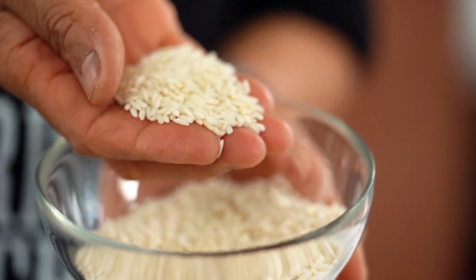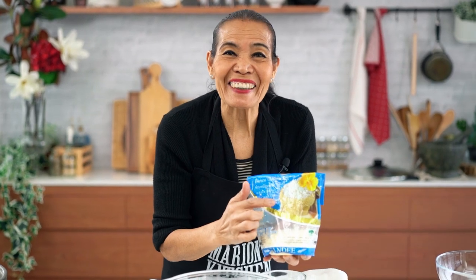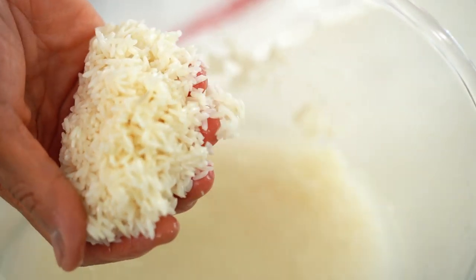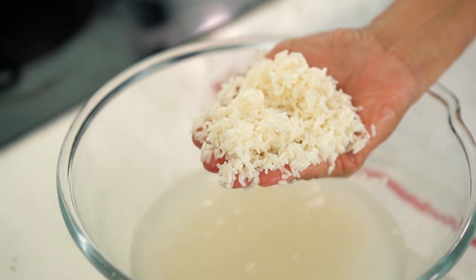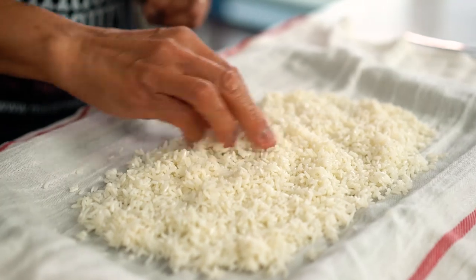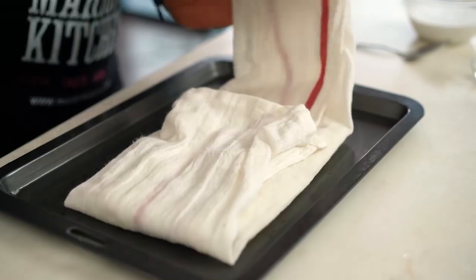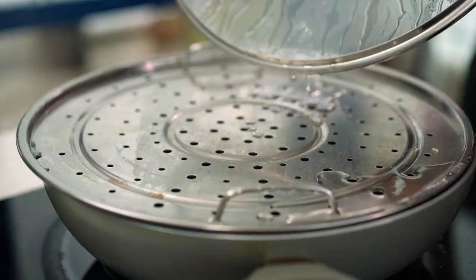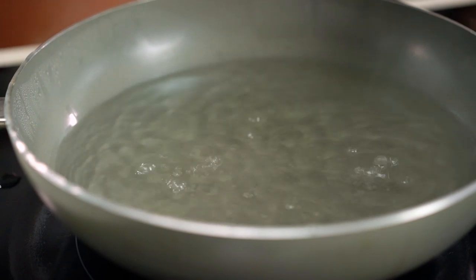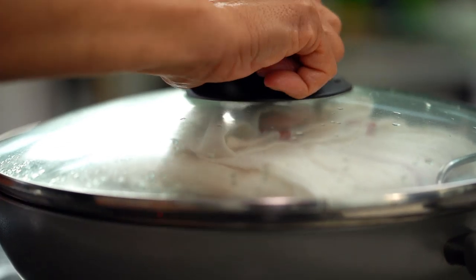Now we're gonna start with sticky rice. What you're looking for is glutinous rice or sticky rice — that's the one you want. You have to prepare one day ahead. I have soaked this in water since yesterday to make it soft. Take the rice out of the water, just put it on a clean tea towel and cover it up. I'm going to steam it here — boiling water underneath, that's all you need. Put this on top of that, put the lid on, and steam it for 20 minutes.